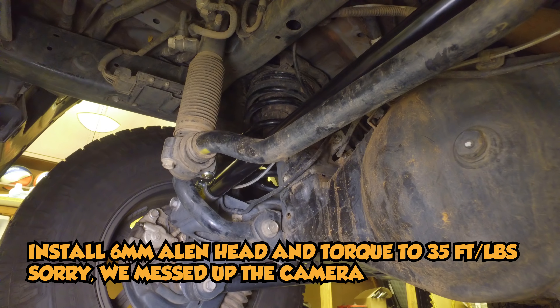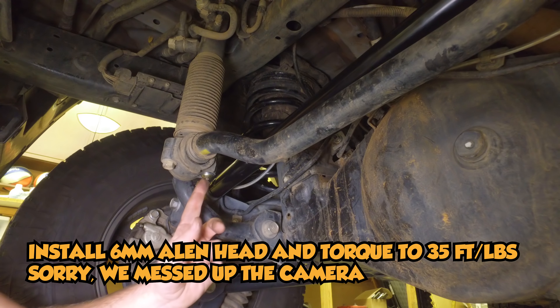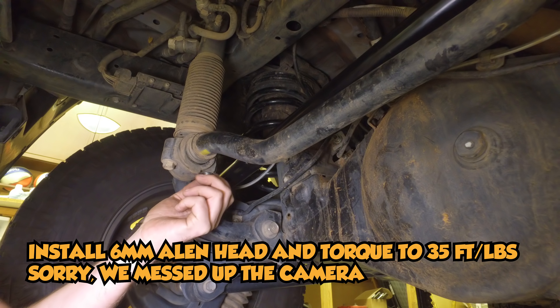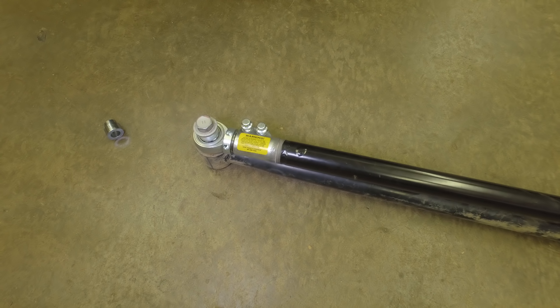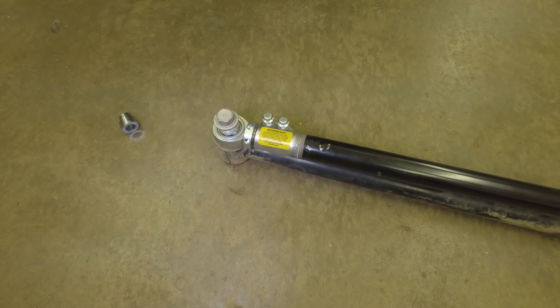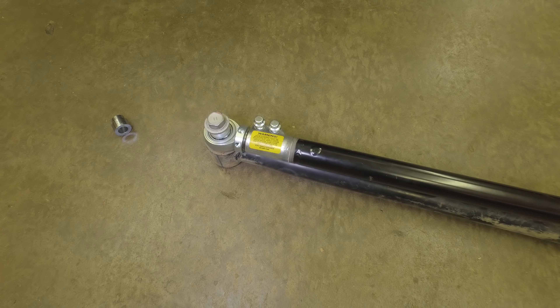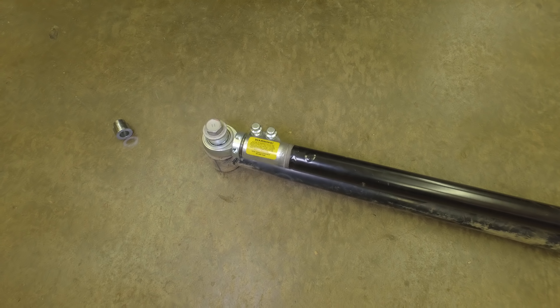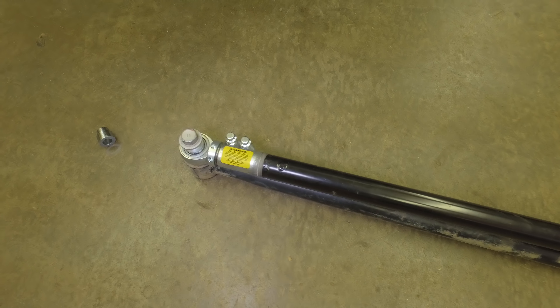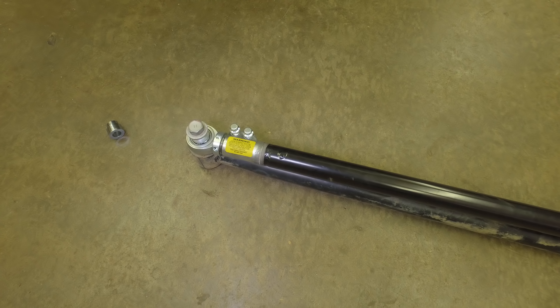Remove the front KDSS sway bar with clamp and replace with the supplied 6mm Allen, torqued to 35. Icon suggests extending the track bar 1/16th of an inch for every inch of lift. We have three inches of lift, so we're going to be extending 3/16ths.